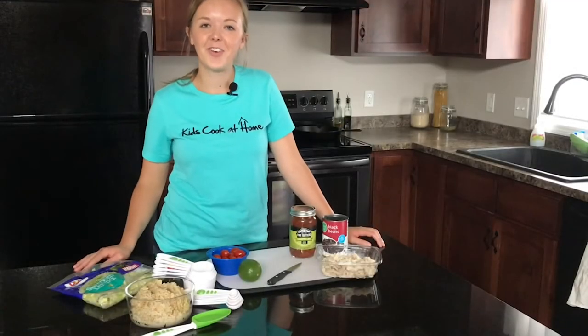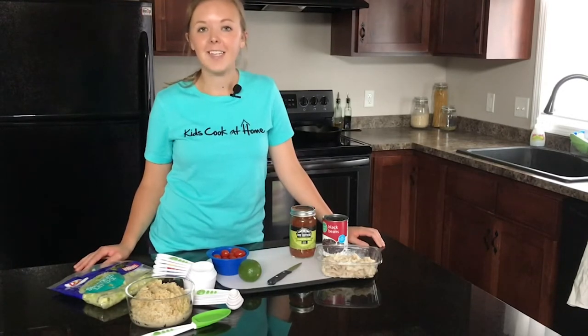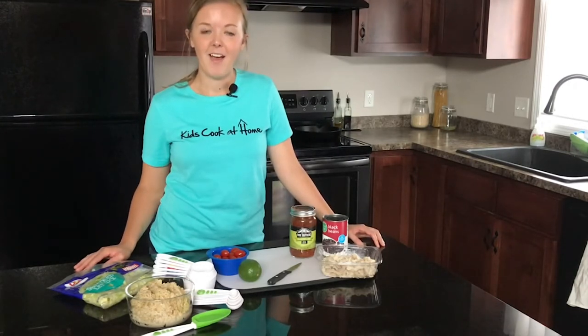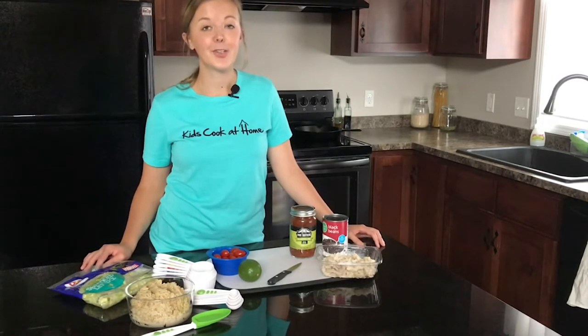Hey guys, welcome back to another virtual kids cook at home cooking class. Today we are making our 10-minute burrito bowls, so if your family's looking for something for dinner tonight, you can definitely help out. I love these burrito bowls because they're really quick, really easy, but they taste so good.